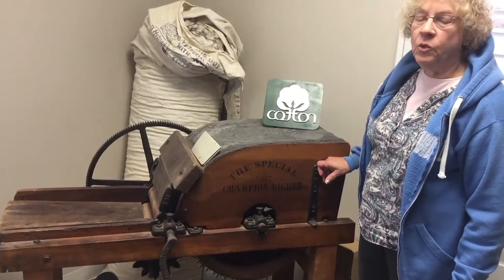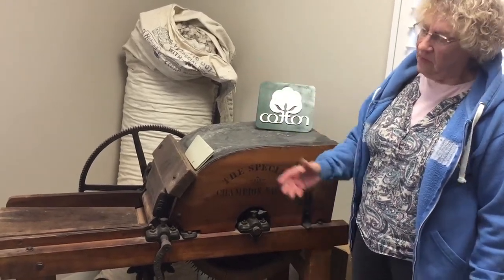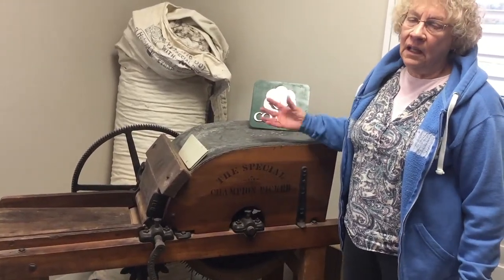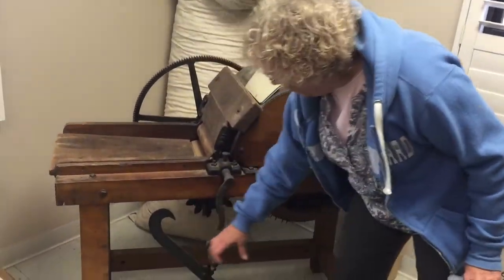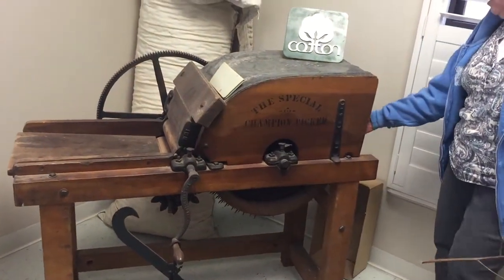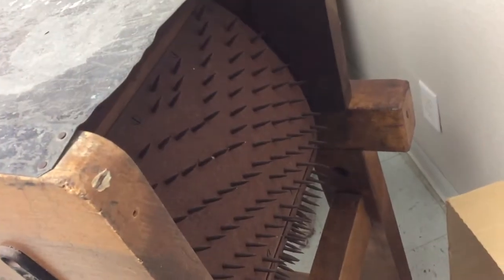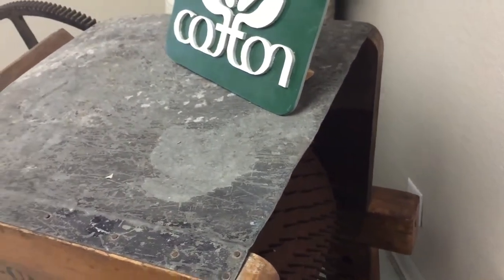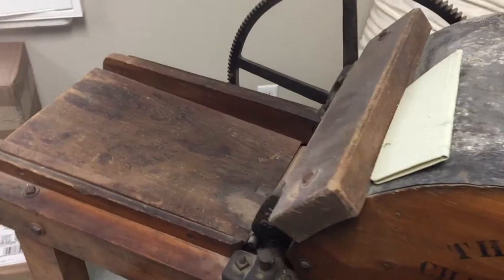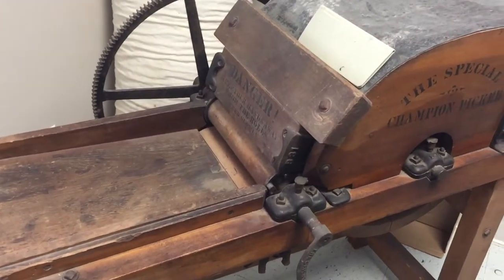You're probably looking at technology from the 1920s, but it's pretty much the same technology that is quite a bit older than that — like what Eli Whitney invented. The cotton goes here, and you would crank that around, and then these nails on that drum pull the seeds off of it. That's much faster than what they were doing before by pulling those seeds off by hand.